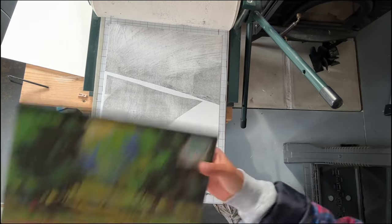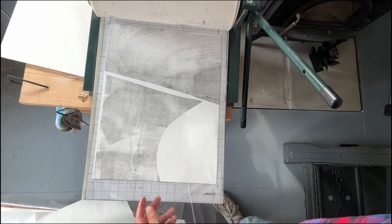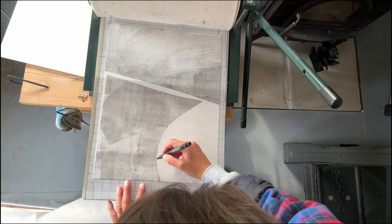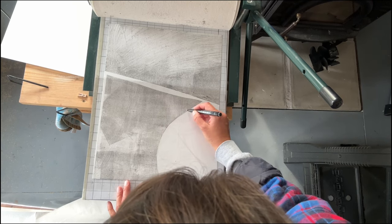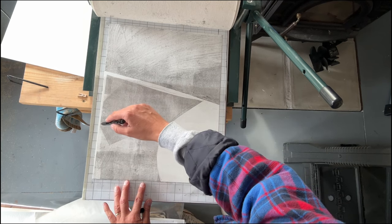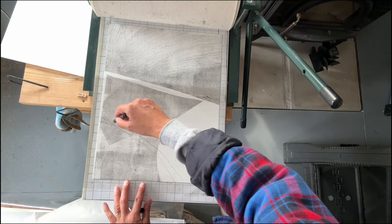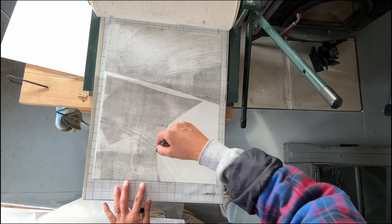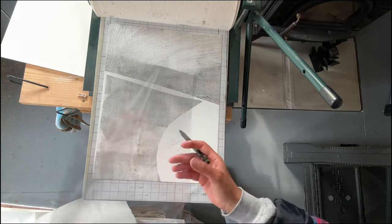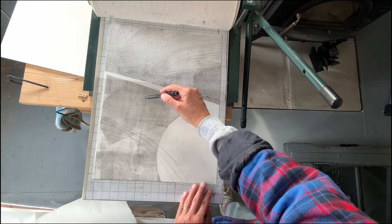Now that the first, lightest layer is done, I'm going to use durala to create a much darker monoprint on top. I've placed durala on top of my print — you can't see it, but I'm using a marker to get the idea of where the shapes are. Durala is transparent, so I have a bit more control of where I put my inked-up areas on the print.